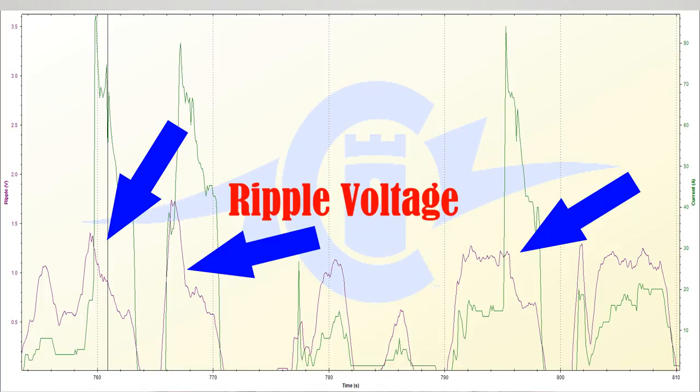When we are at partial throttle, the electronic speed control has to operate in such a way where it's turning on and off the actual transistors in the speed control in order to give us partial throttle output that gets sent to the motor. It is in this time where you actually build what is known as ripple voltage.